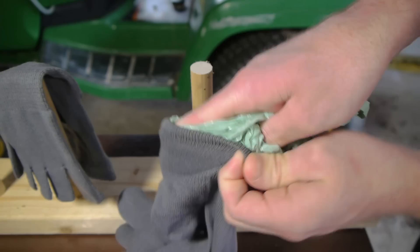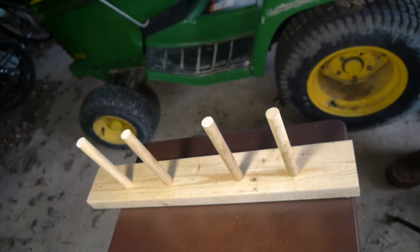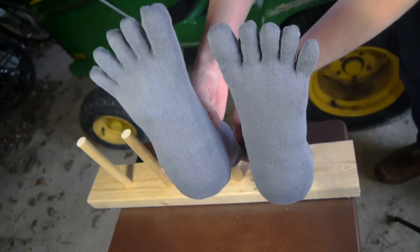Starting by cutting small pieces to fit into the toes, the socks are stuffed full and shaped carefully to match my own feet. An upturned coat rack makes for a good stand to hold the two socks in place once they're ready to receive a rubber coating.